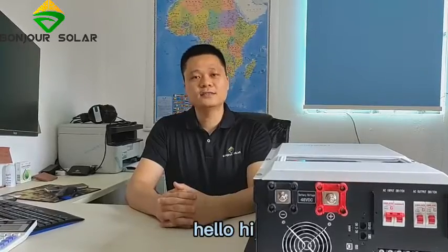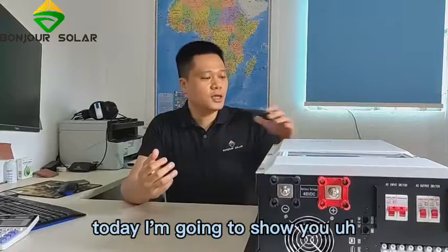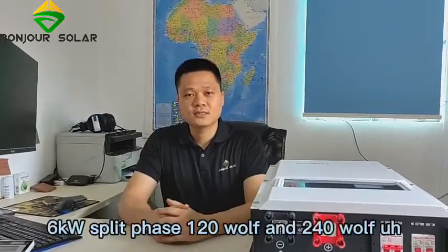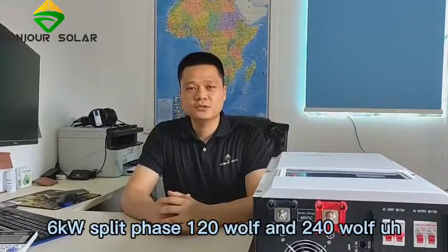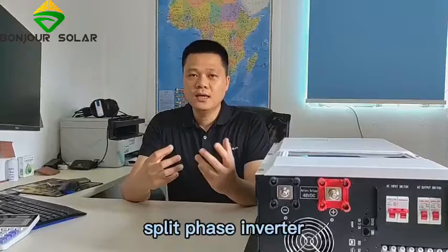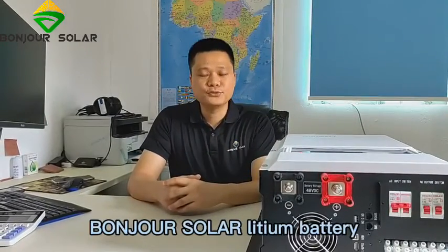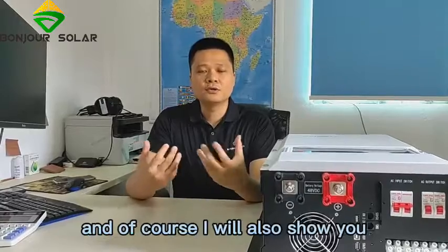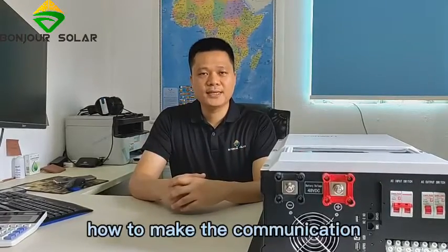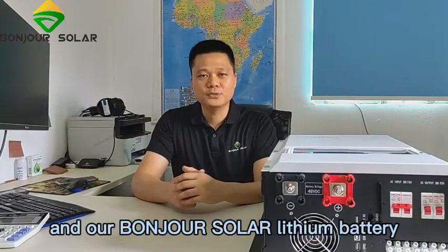Hello, hi, this is Leo from Bungshu Solar. I am going to show you the Gowatt 6kW split-phase 120W and 240W split-phase inverter, and then connect our Bungshu Solar lithium battery. I will also show you how to make the communication between the Gowatt inverter and our Bungshu Solar lithium battery.